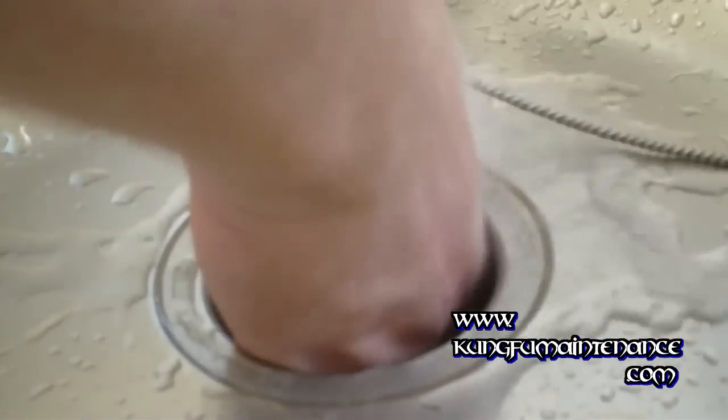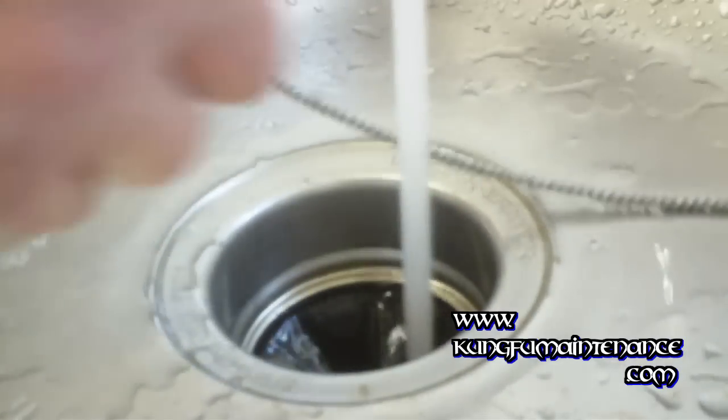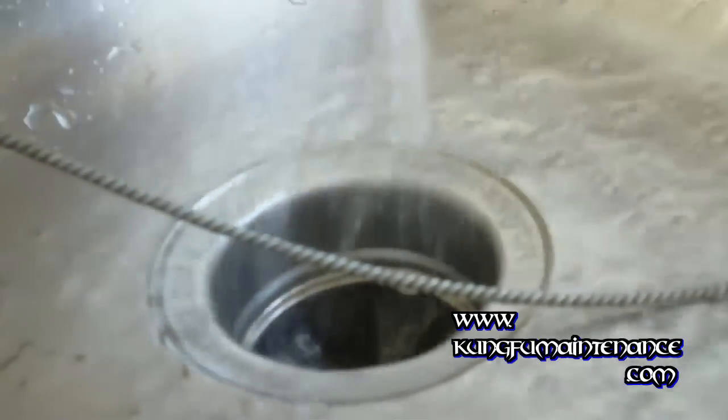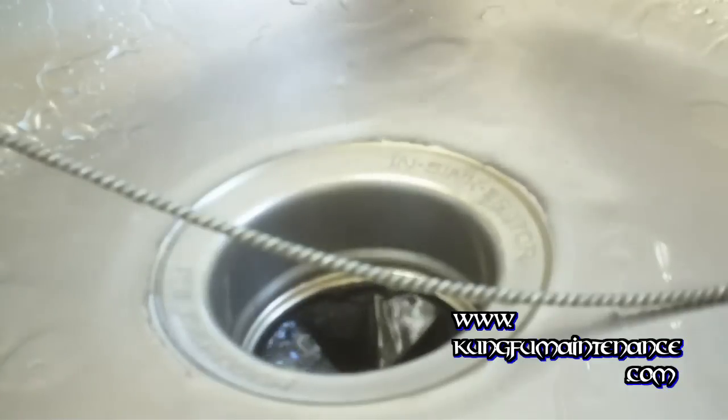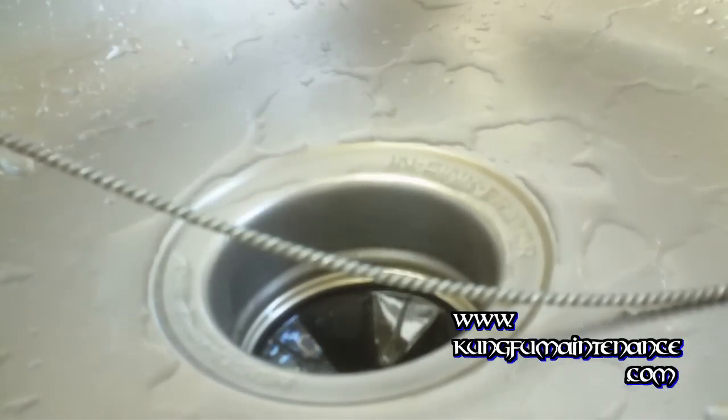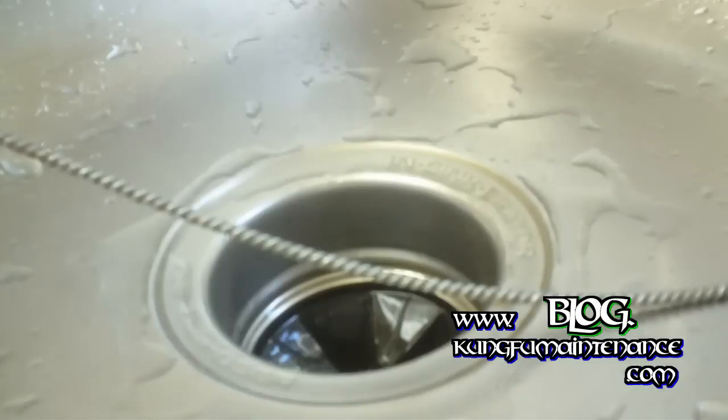Inside here where it empties into the disposal, I can feel a small ridge around the disposal itself. Let me show you how to clear that up. We're going to need to remove the line from underneath. On these garbage disposal installs — you can see my other video on how to install a garbage disposal — one of the most often missed steps when installing a disposal is this ridge.